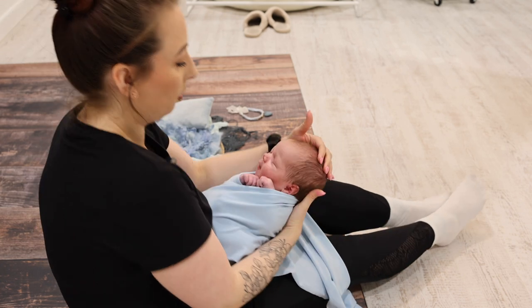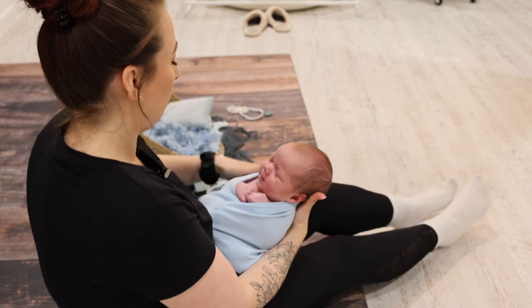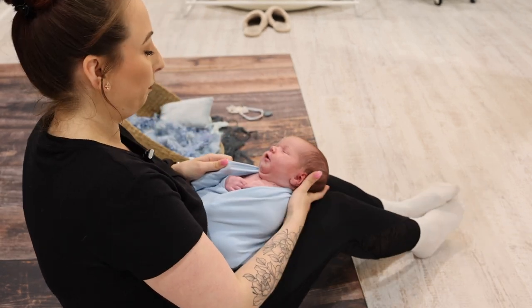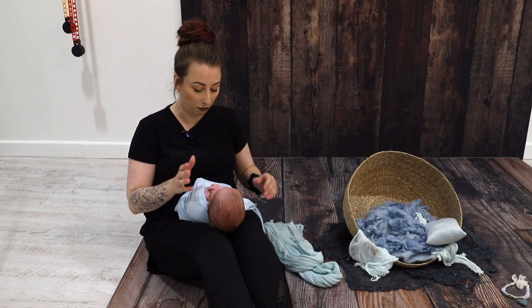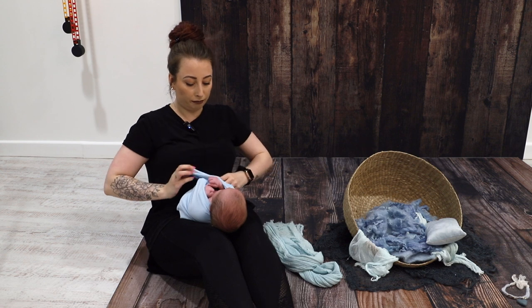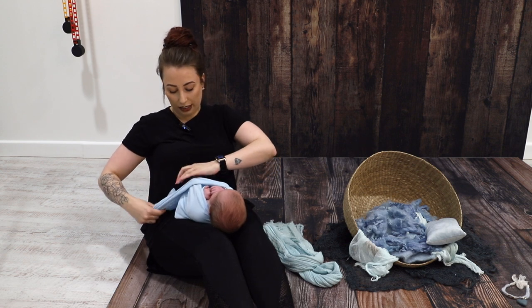For this one, I know exactly what pose we're going to be doing after we've finished wrapping. So I'm going to try and keep hands up as close to face as possible, because I know that's what I want baby's hands to be. That all depends on how you want to kind of pose afterwards.